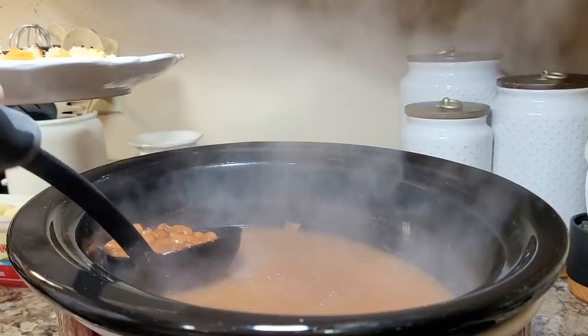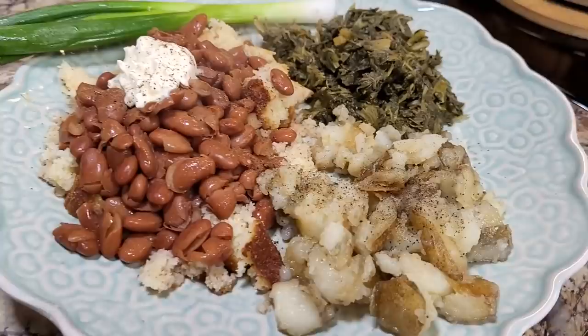So let's plate them up. This was delicious. Y'all know I like a big spoonful of mayonnaise to mix into my pinto beans, and those fried potatoes were yummy.